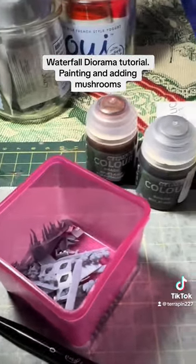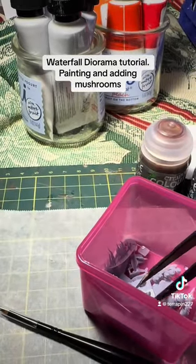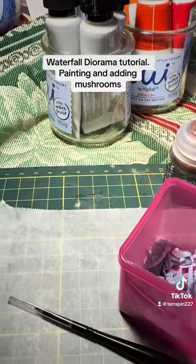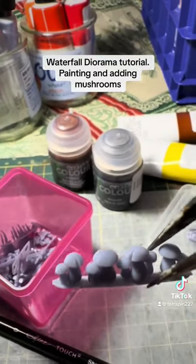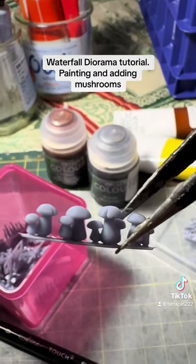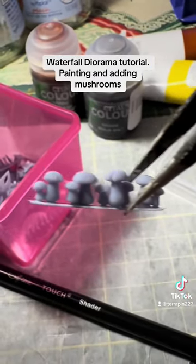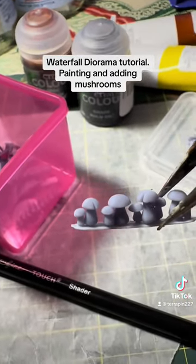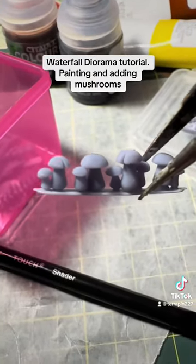I'm going to paint some of these and leave them on the sprues as I paint them, because it makes them a heck of a lot easier. Some of them fell off when I was trying to get them off the printing tray. I'm going to go ahead and start painting some of these.